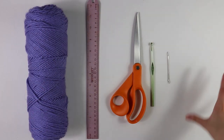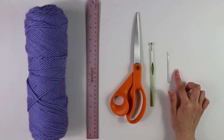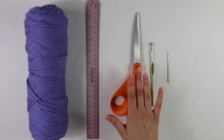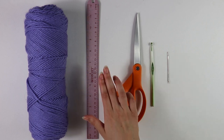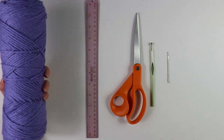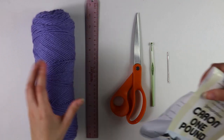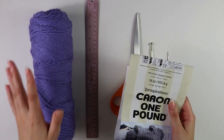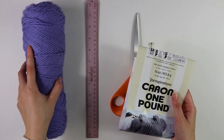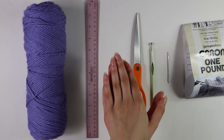Here are all of the supplies you're going to be needing for this project. I have a large tapestry needle, you're also going to need a 5.5 millimeter hook, as well as any pair of scissors you have on hand. You can also use a ruler or any kind of measuring tape. The yarn I have is the Caron One Pound yarn in the color light violet — this is a category 4 yarn.